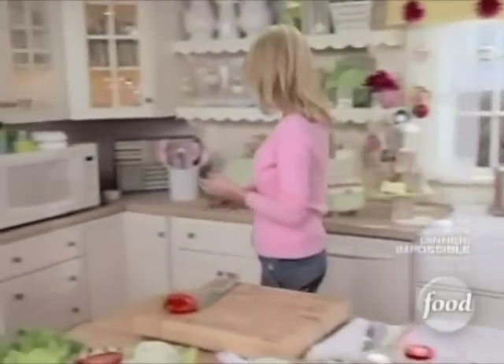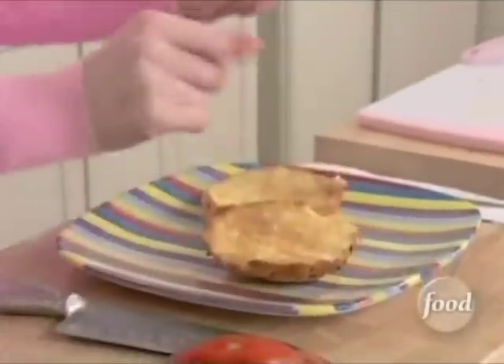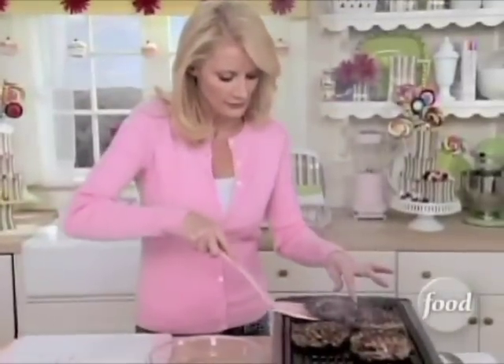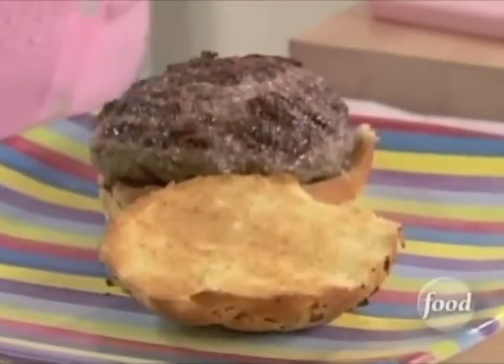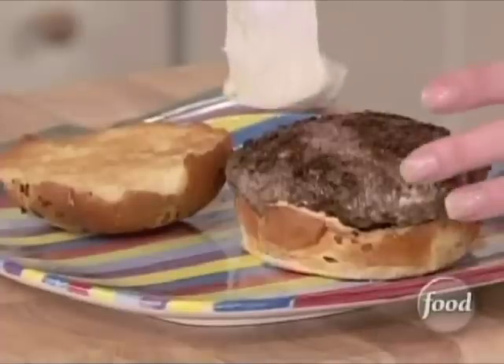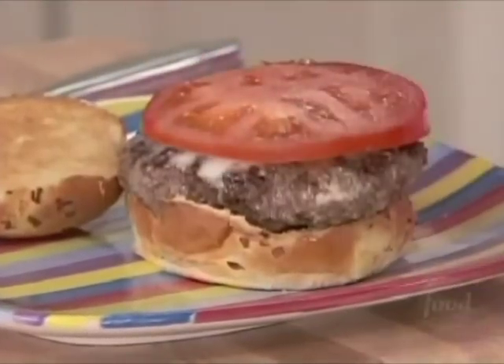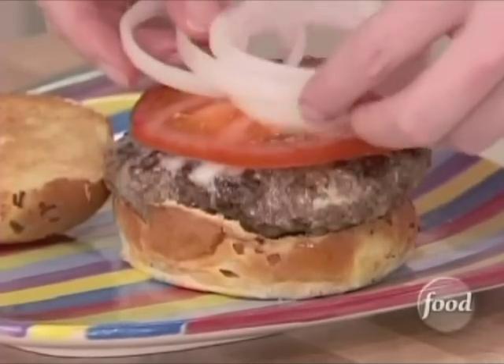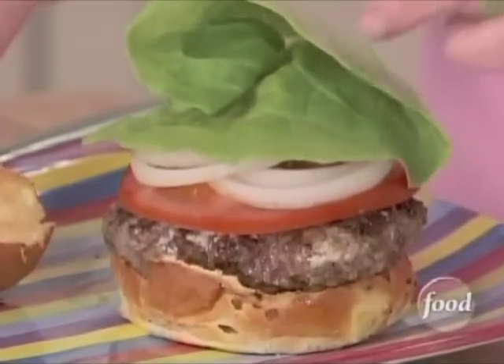I've already toasted up some of my buns, and these, by the way, are beautiful onion buns, so they're going to have a bit more flavor than just the plain buns. I'm going to start with my bun on the plate and get a burger off of my grill. Now on top of this I want to put some of my blue cheese butter. I don't think steak has anything on this burger right now. To top this off with a little bit of tomato, some raw onion, and a little bit of lettuce — that is some beautiful burger.